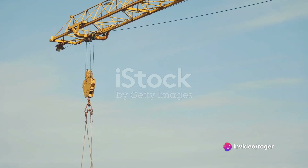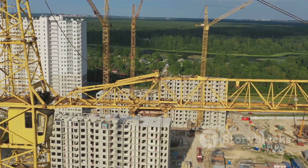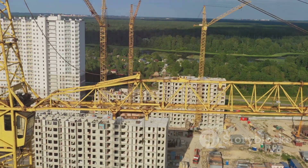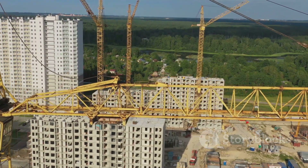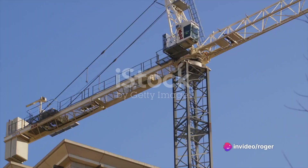Step 1: Inspect the crane. Every good day starts with a good inspection. Look for any signs of wear and tear on the crane's wires, ropes, and hooks. Remember, a small overlooked detail can have big consequences.